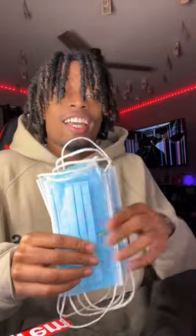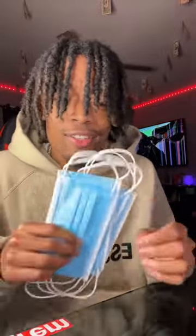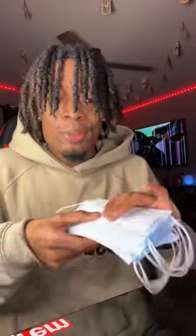Does this actually work? Because if it does, it'll be so gross. So let's go ahead and test this out right now to see what's real or fake. Apparently if you have a mask and you tie it around your faucet and let the water run, it's supposed to show you how dirty your water actually is. Now I know this might sound crazy.